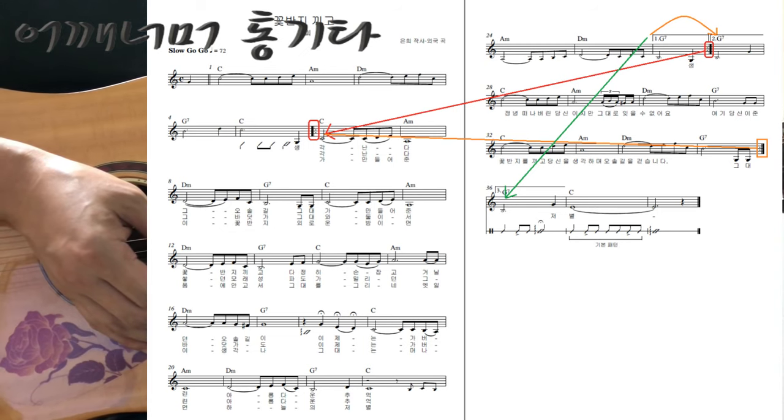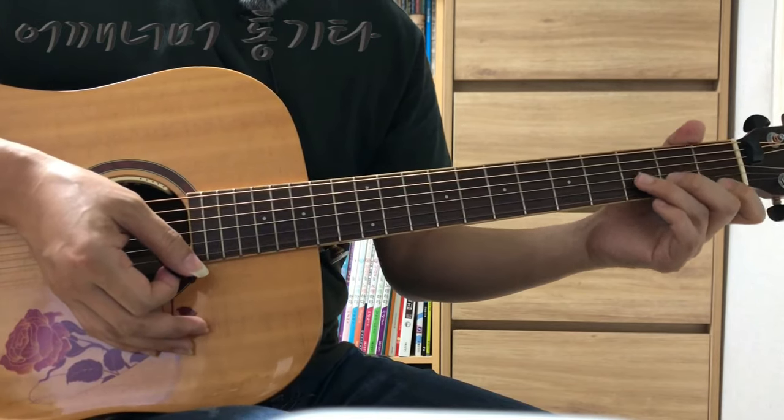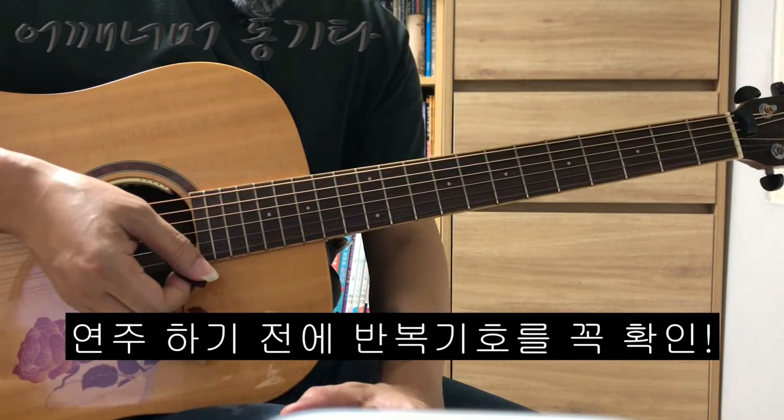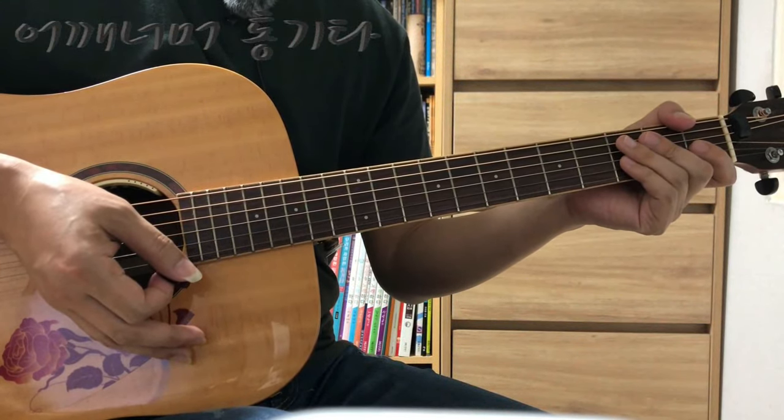순서를 미리 기억해 놓지 않으시면 연주하다가 중간에 '어, 어디로 가야 되지?' 하고 놓칠 수가 있습니다. 그래서 연습했던 노래라도 다시 연습하기 전에 순서를 미리 한 번 더 확인해 보시고 연주를 하시면 되겠습니다.